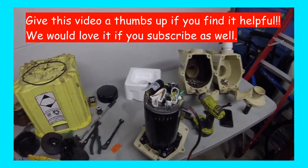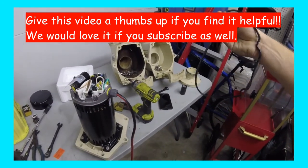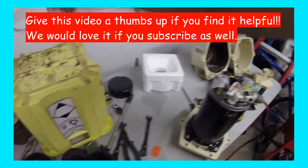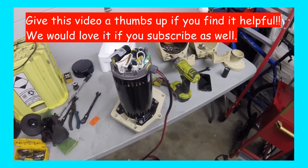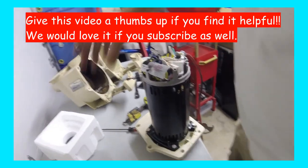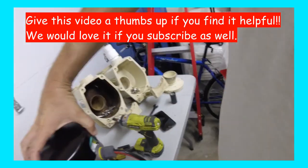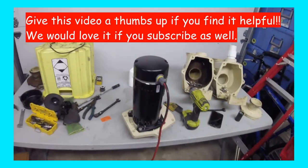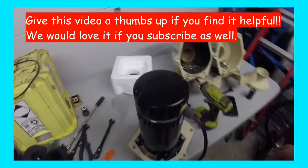The last step is to install some new O-rings and gaskets, put some lube on them, and then button the whole thing up. I'm not going to bore you with all that — it's pretty straightforward. But that's your motor swap — a benchtop motor swap. You don't get to see that too often for pool guys because pretty much everything we do is in the field.